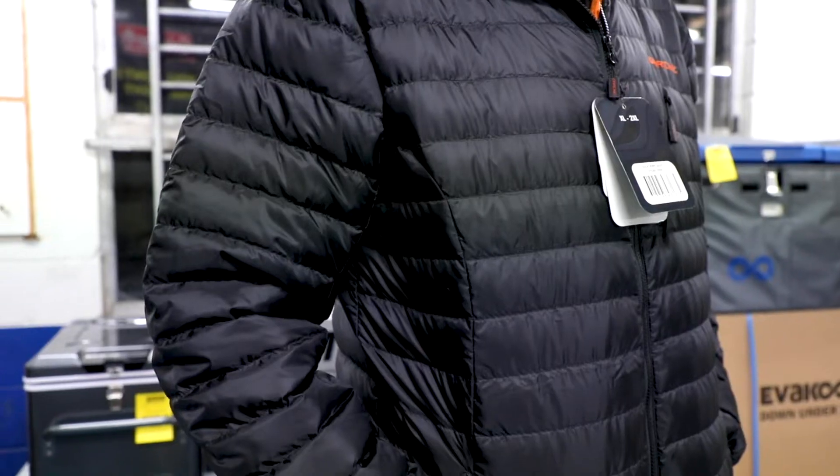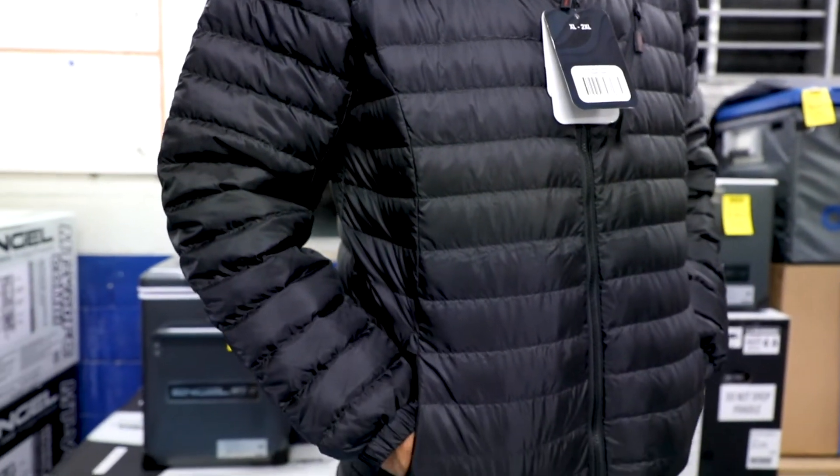Hey guys, Adam from Tent World down at Burley Heads. Today we're looking at a really cool product here, it's the Darchie Down Jacket. Perfect time of year being winter for your cold weather camping.